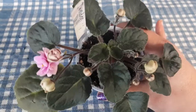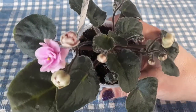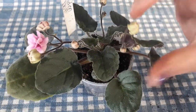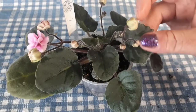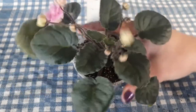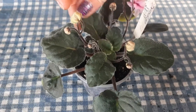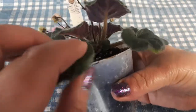We only have one blossom open, but today is the day I'm doing the video so I'm grabbing what I can. The leaves are very thin. We have the black back. They're very velour-like — not shiny leaves, not very glossy. There's a ton of little miniature hairs on there.